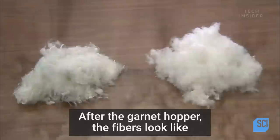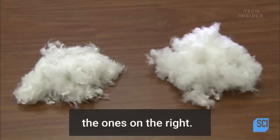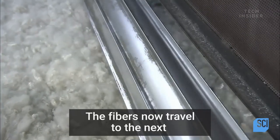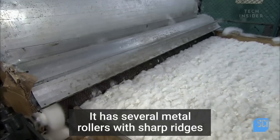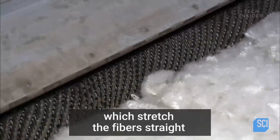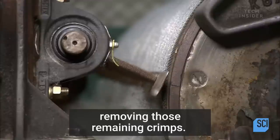After the garnet hopper, the fibers look like the ones on the right — fluffier, straighter, and smoother. The fibers now travel to the next opening machine, which has several metal rollers with sharp ridges that stretch the fibers straight, removing those remaining crimps.